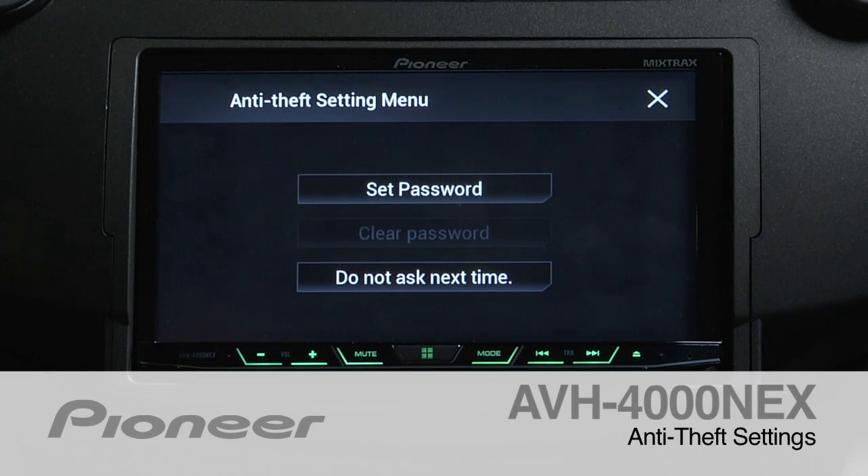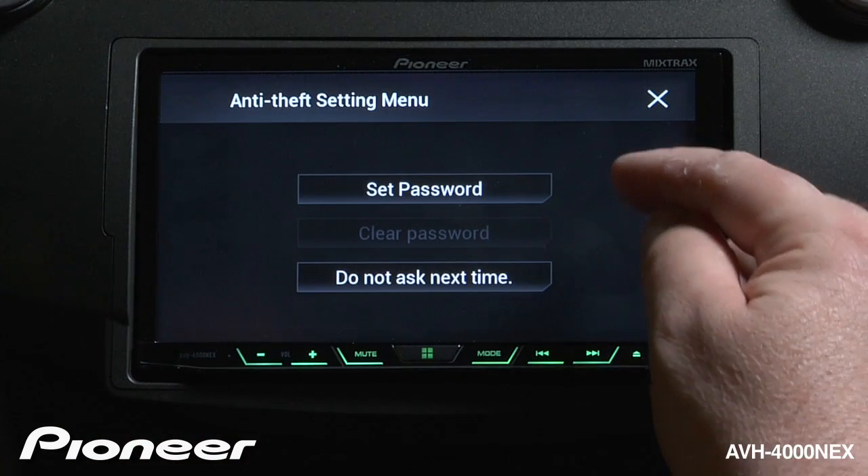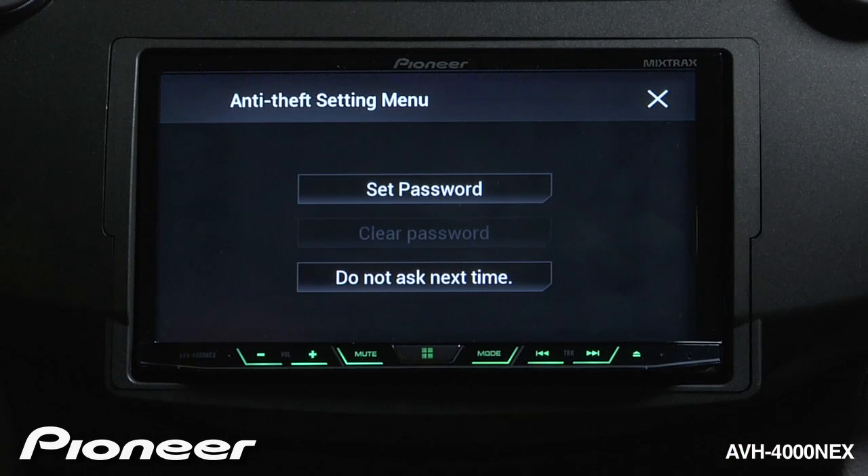The AVH-4000X includes a basic anti-theft system. Once you've removed the screen and put it back into place, you'll see this menu pop up on your screen. If you choose to set a password, be careful to make sure it's a password you can easily remember. Pioneer cannot reset this password for you. The system will not operate unless the password is input.